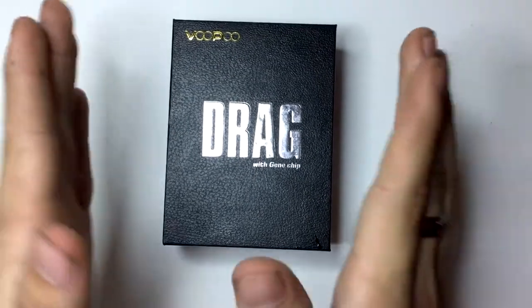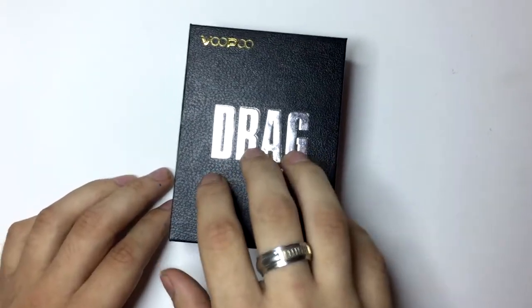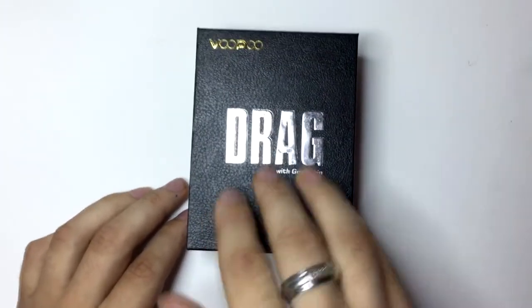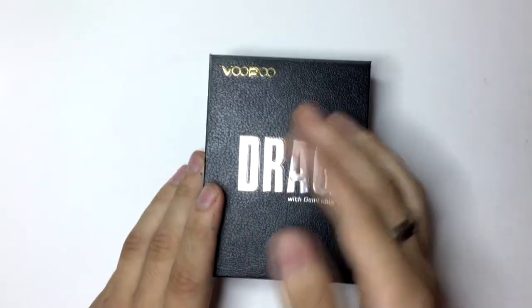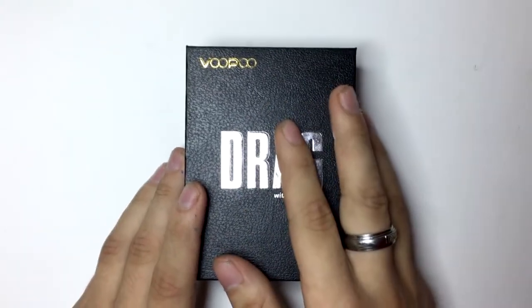What's going on today folks, we got ourselves the VooPoo Drag Box. I already know this product has came out a while back, but I have not even reviewed it myself yet. So before I get started in this unboxing and tell you the specs of this, I was wondering if we can get 30 likes on this video and hopefully 500 views.